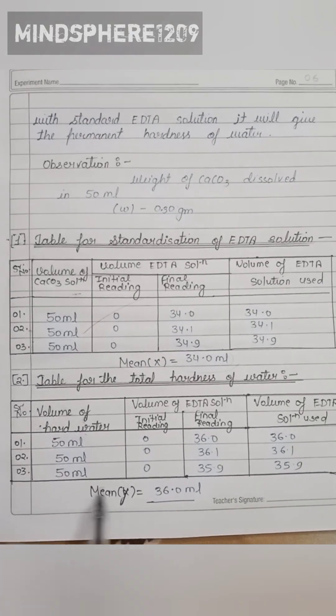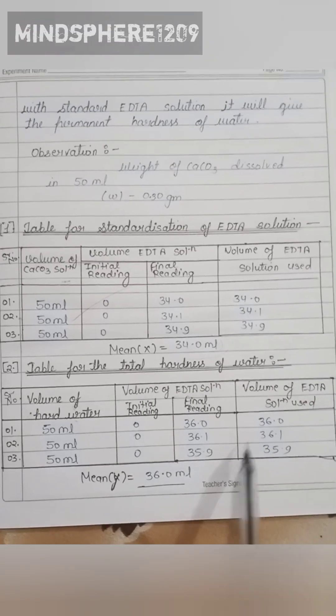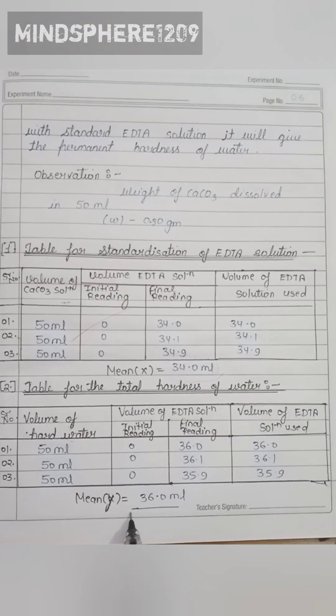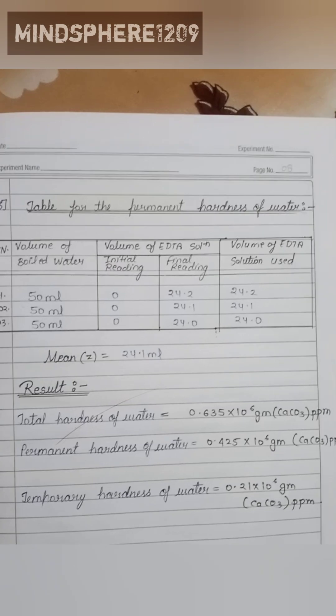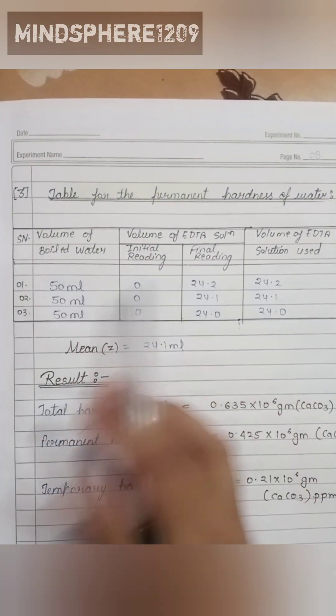The second table is for the total hardness of water. We again take 50 ml of water and record the initial reading, final reading, and volume of EDTA solution used. The mean value is 36.0 ml.